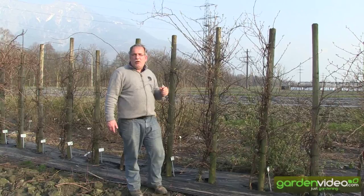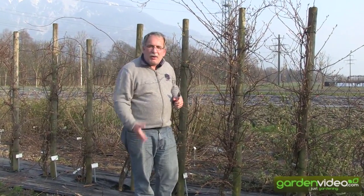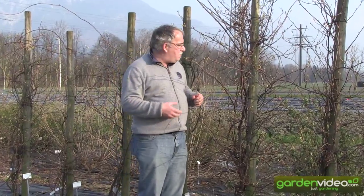We haven't pruned them for about three years, and that's not a problem — in those three years they become adult and begin to bloom. We had a big crop last year in the second or third year, but now it's time to prune them.